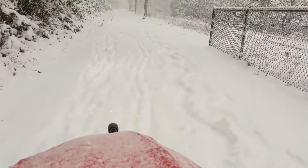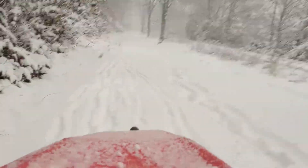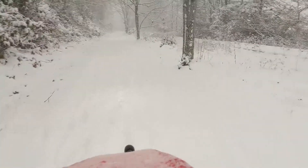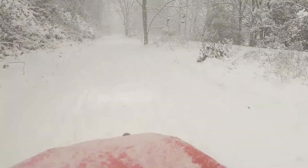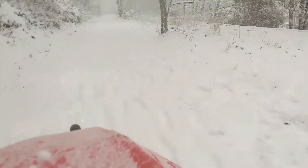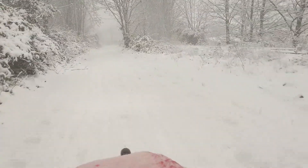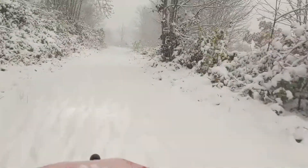It keeps you warm, keeps you dry, and with these two wheels with power at the back and studded tires, this is awesome. Tons of traction. I'm actually going pretty quick here, not sliding around at all. Braking is working well, steering is working well, I'm in pretty good control here, no problem.